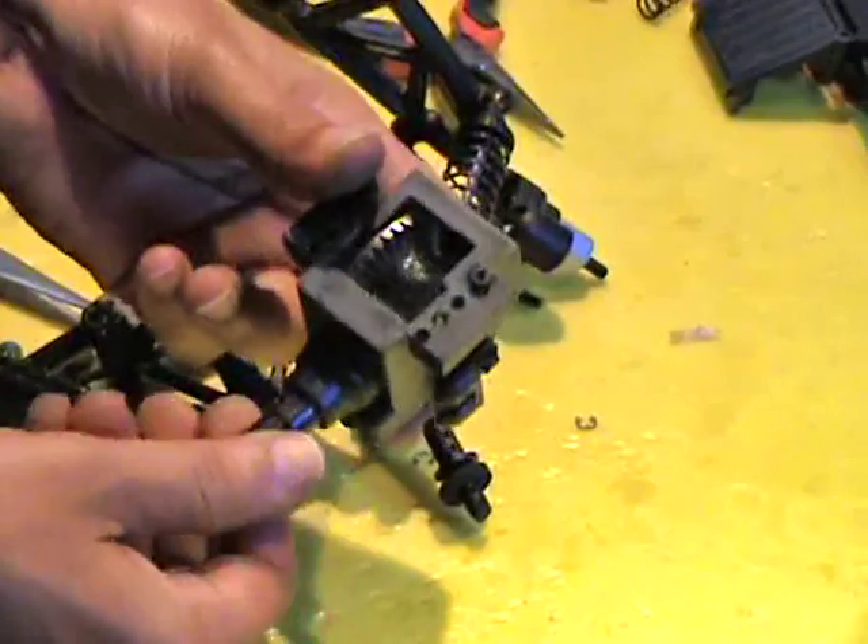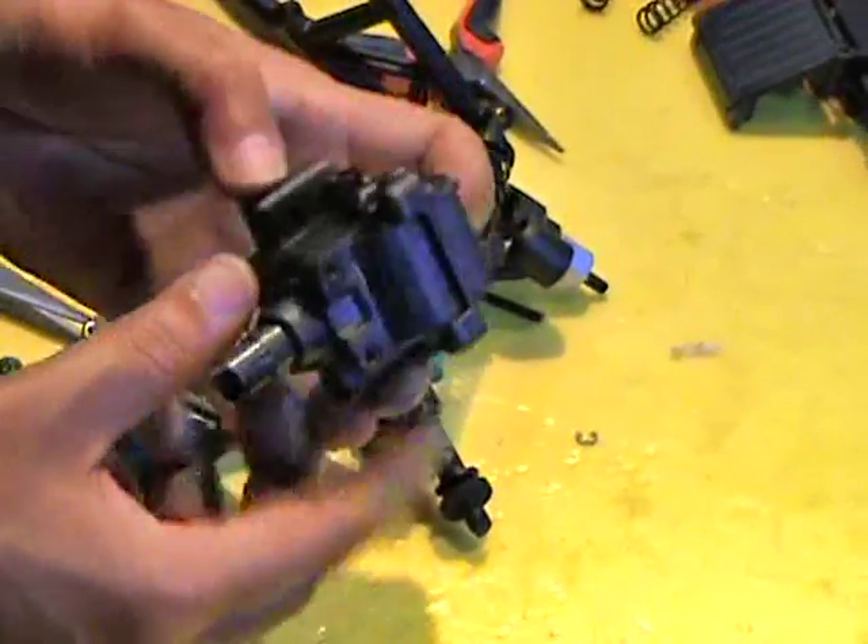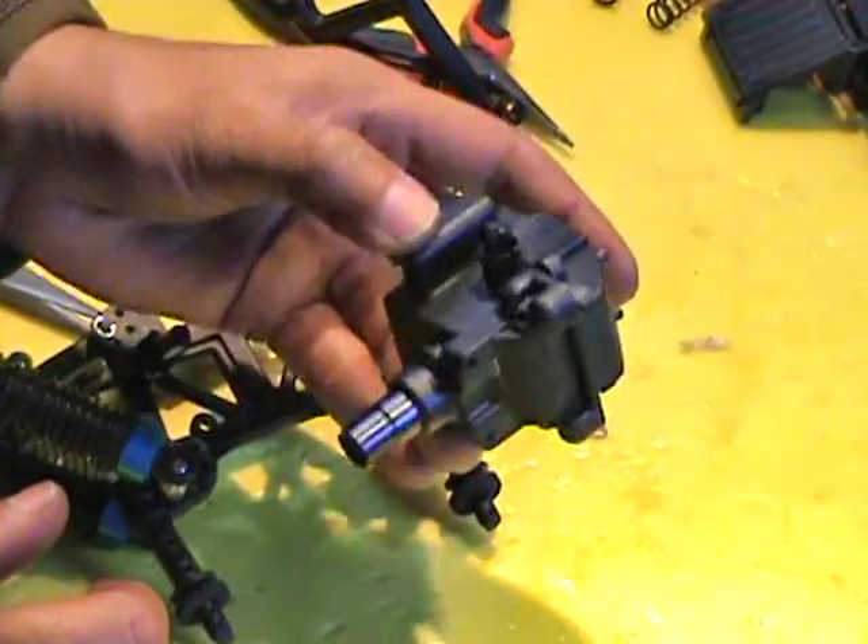There is nothing much to repair in it. I would simply recommend, if something is wrong with it, just order a new one and put it back in.